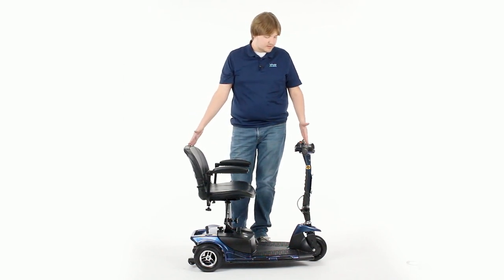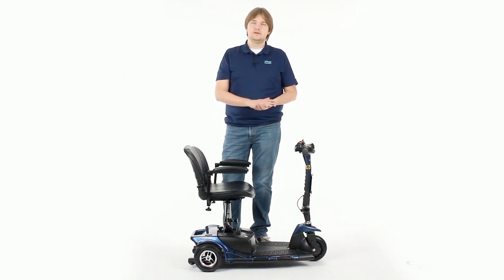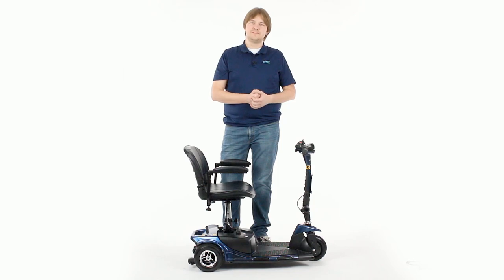You'll be all set, ready to ride. The device is very easy to get accustomed to. After a very short time, you'll be very comfortable on it. Thanks so much for watching. Give our video a thumbs up if it's been helpful.